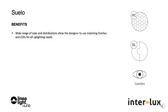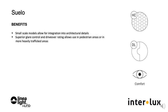The benefits of Suelo include the wide range of sizes and distributions, which allow the designer to use matching finishes and LEDs for all uplighting needs. Small scale allows for integration into architectural details. Superior glare control and drive-over rating allows use in pedestrian areas as well as more heavily trafficked areas. Excellent durability, high-level protection from the elements, and suitability for marine environments are also key benefits.